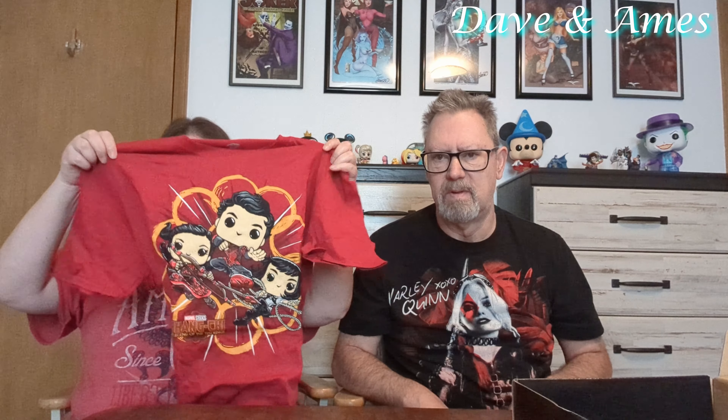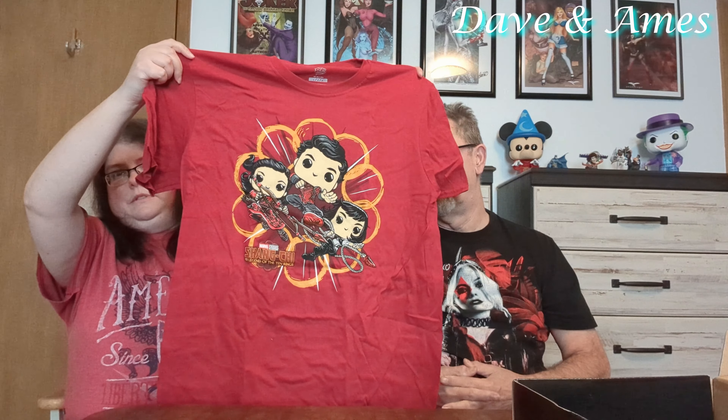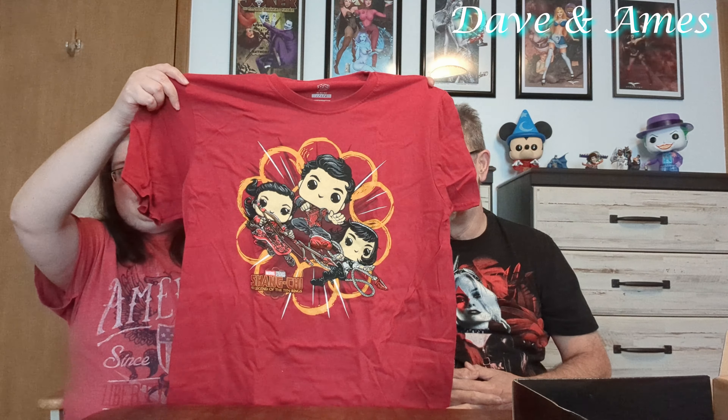The first thing you get is a Shang-Chi t-shirt. This is my size — you might get jealous of this because you like red. It's a 3X because I like my t-shirts a little bit big. There's Shang-Chi, his sister, and his best friend on it. I thought it was a pretty cool t-shirt.